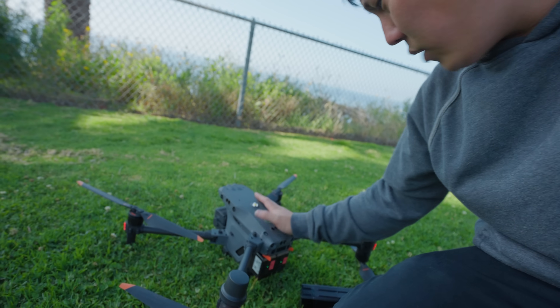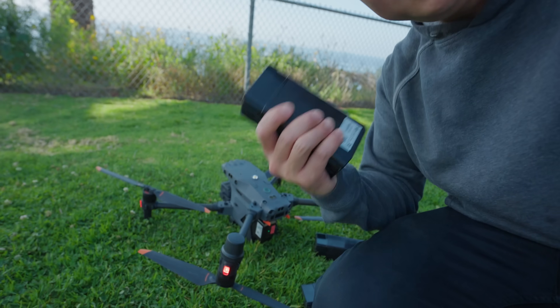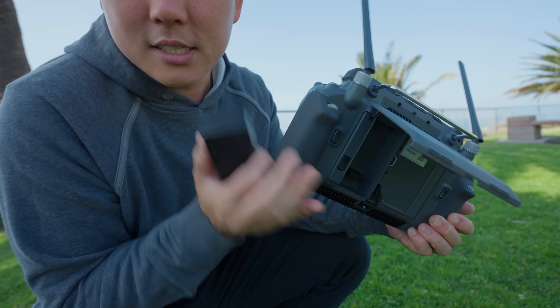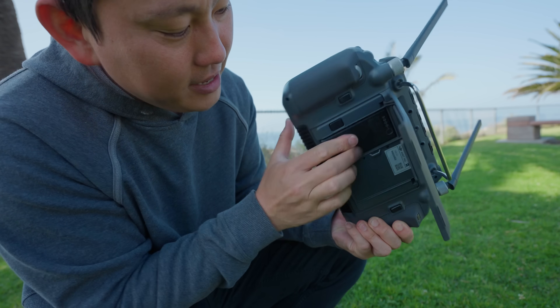It's also nice to be able to hot-swap batteries. Instead of having to power down and reacquire GPS every time you boot back up, you can take one battery out at a time, put the new one in, swap out the other. A few seconds and we're ready to go back in the air. The controller also has an internal battery, so it stays on when you swap its battery too.